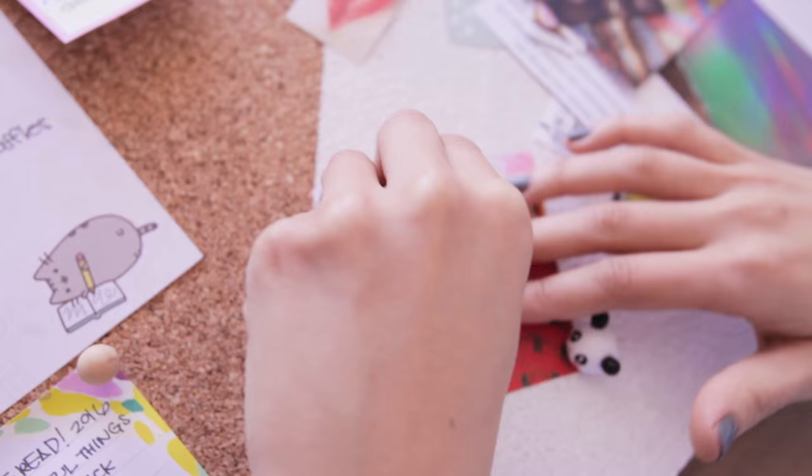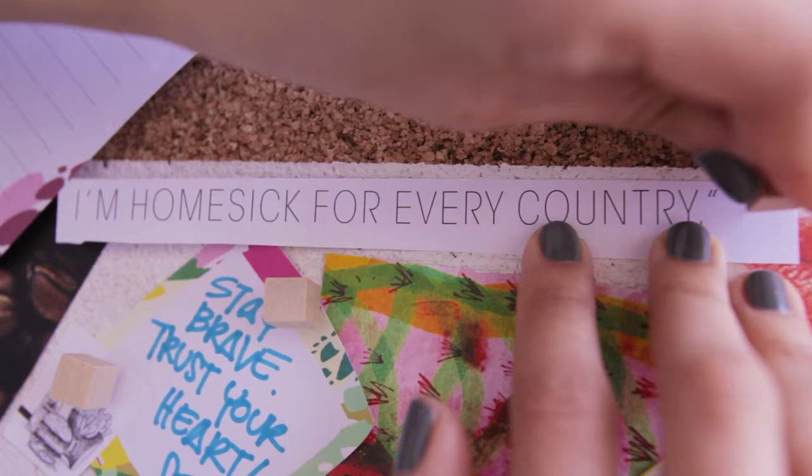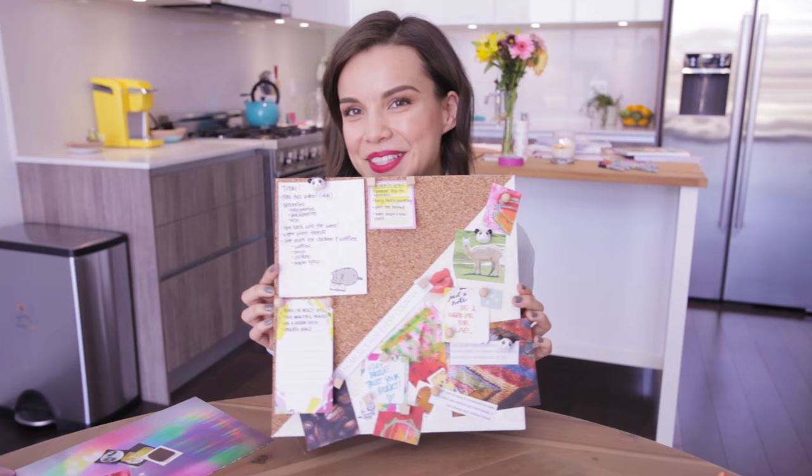And now I'm going to pin everything on. There's no method to my madness here, I'm just sticking them on. So this is my board, and now I'm going to go hang it up on my fridge.